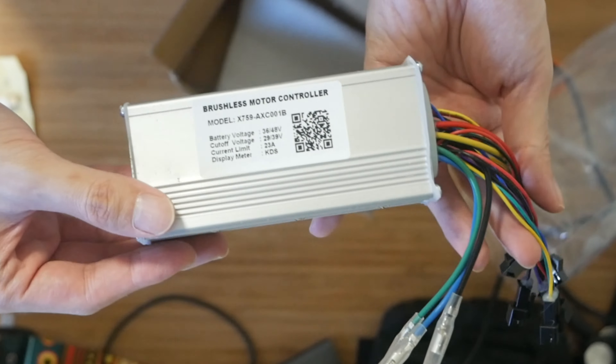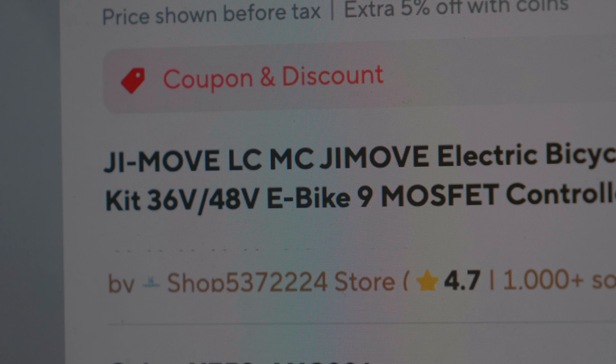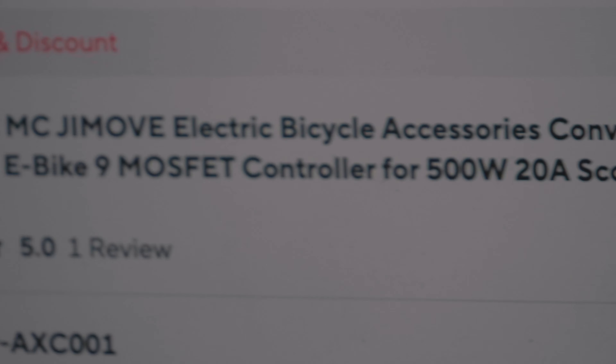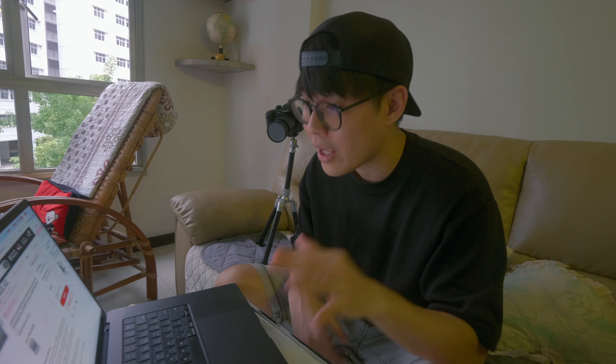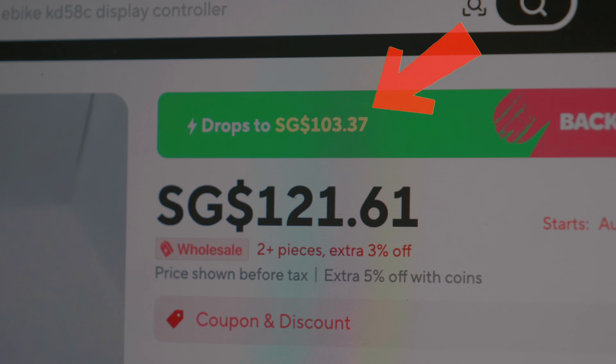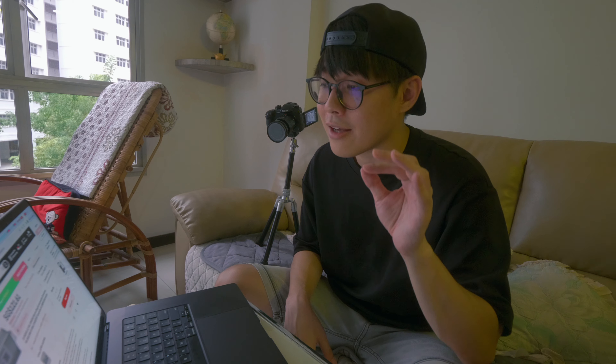First up, you will need a 48V controller — it's kind of like the brain of your e-bike and the main component you need to upgrade to 48V. I'll be getting it from AliExpress and will link it in the description below. This is a 48V 500W 20A controller specific for the Gmove MC, and it will set you back at about $120. On a special sale day it will be much cheaper, probably around $103, which is the price I purchased at.